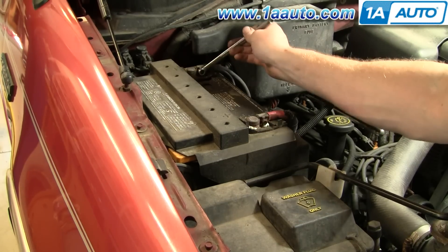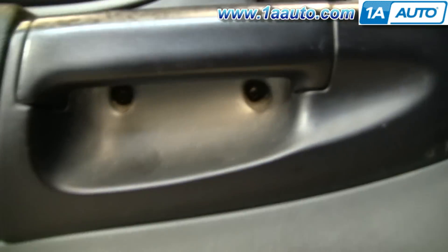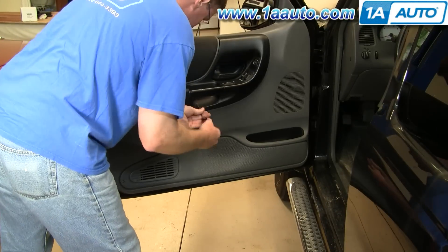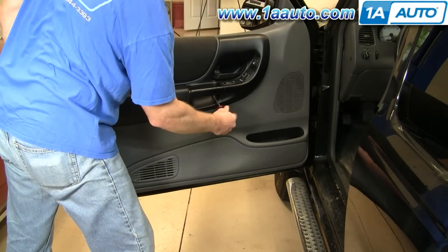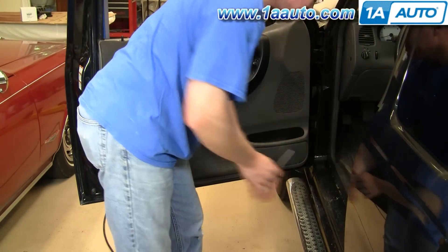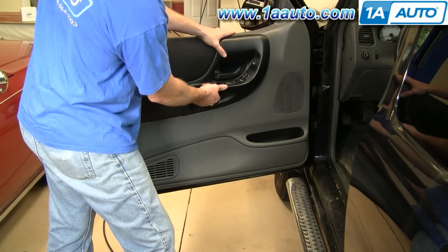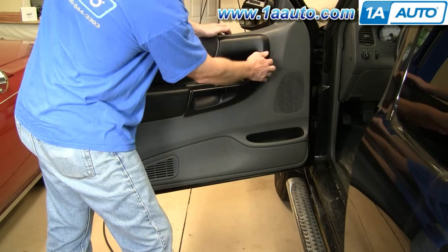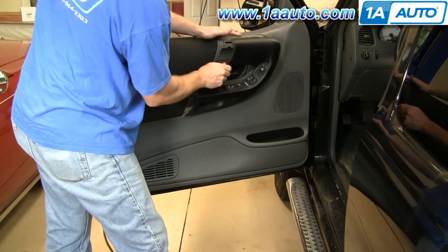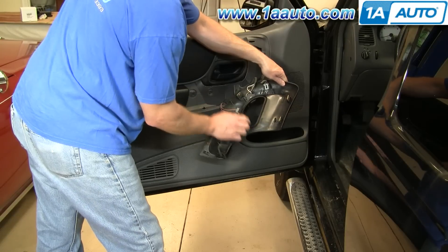The first thing you're going to want to do is disconnect your negative battery cable. Let's start by removing two Phillips screws that are right down here under the door panel. Once you remove those screws, you can pull on this panel — it snaps in at the top. Just carefully give it a good tug. You can see that there are clips up here and one down here to hold it.